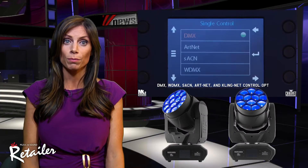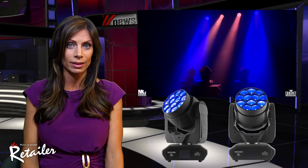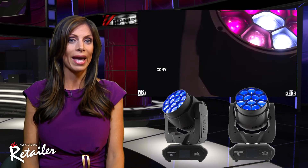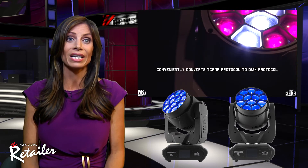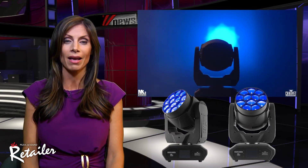The fixture is powered by 12 Osram 40-watt RGBW LEDs. It features a custom-designed optical system along with full-spectrum color mixing. The fixture's broad zoom angle of 7 to 49 degrees gives it the flexibility to create beam effects as easily as it covers wide areas as a wash.